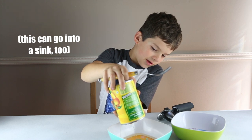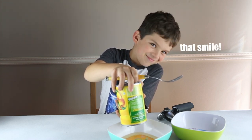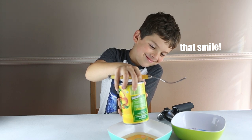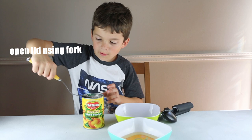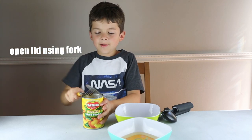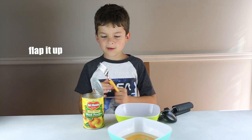Wait till the juice is all gone. Okay, that's pretty much done. Use the fork, flap it up like that, until you hear that click.